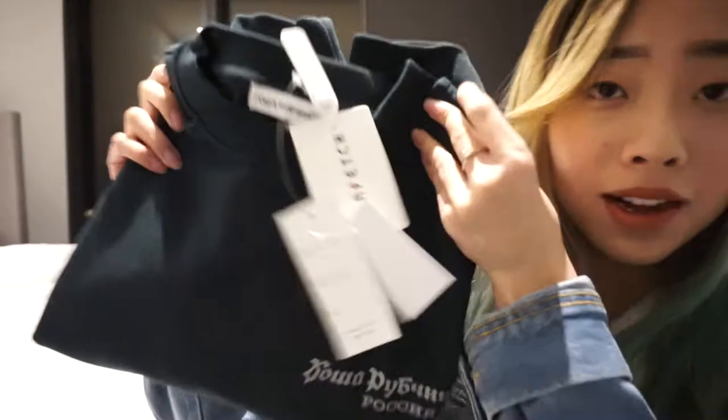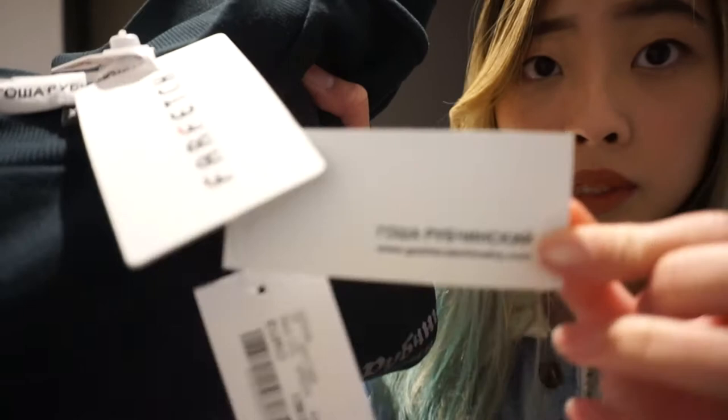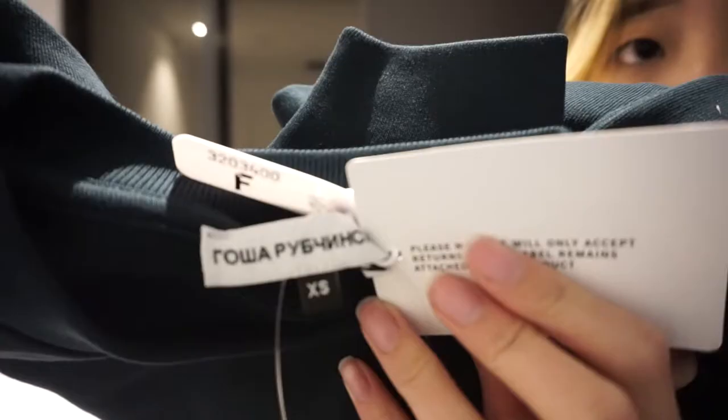It's a sweatshirt. It's in green color — it's quite dark as you guys can see. And it's in size extra small. There's the Farfetch tag, some Gosha Rubchinsky tags, the barcode, and more Gosha Rubchinsky tags.